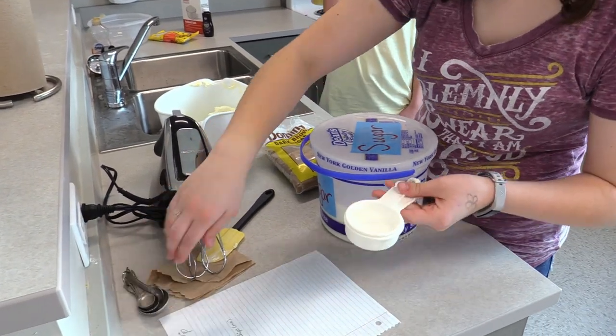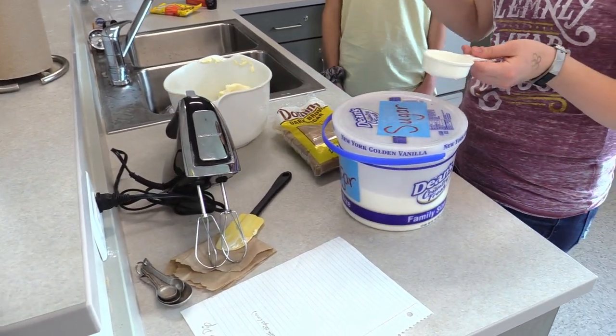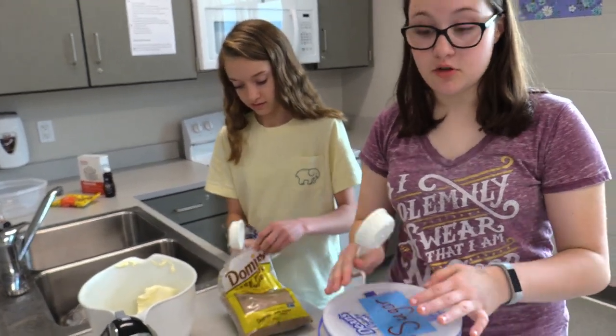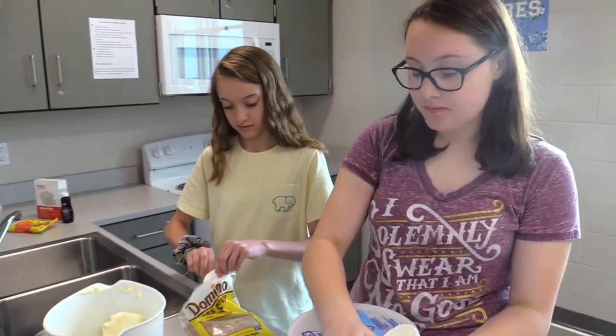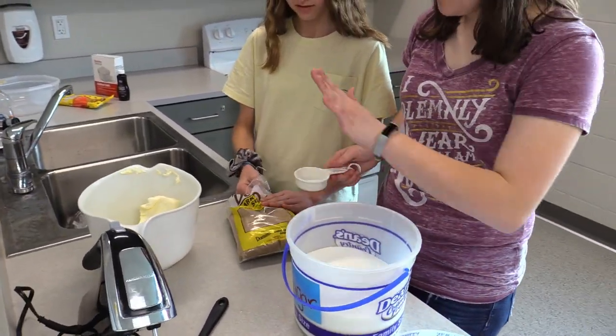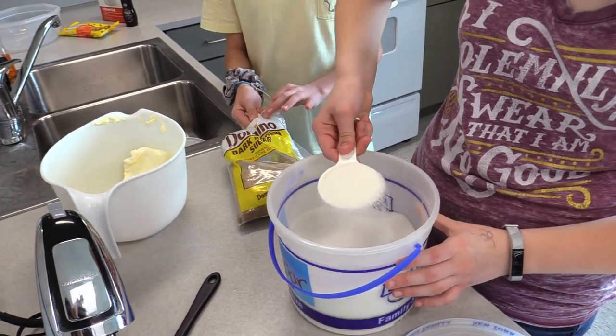You're going to have a quarter cup of brown sugar and a third of a cup of pure granulated sugar. Make sure you pack the brown sugar.